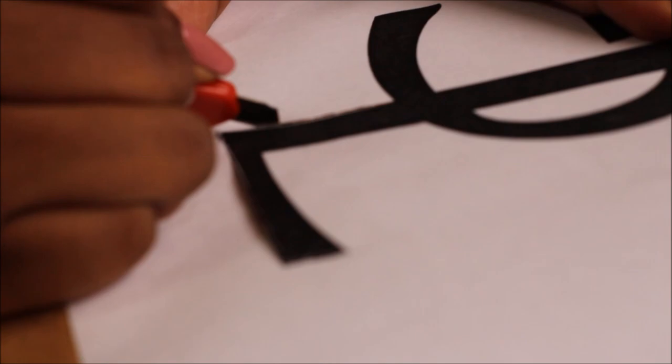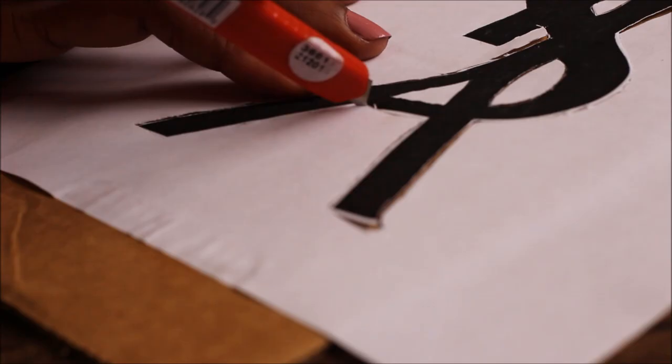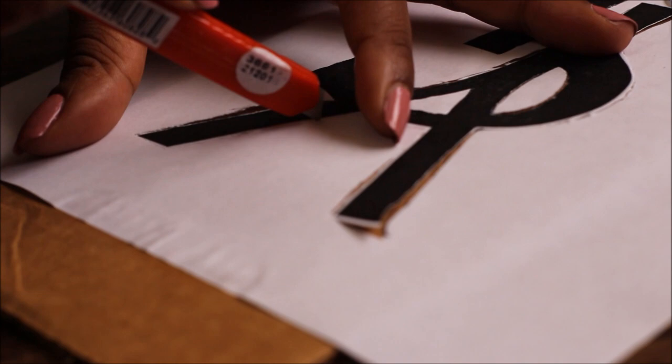With some extra cardboard underneath for added support — so you don't cut through to the surface you're working on — use an exacto knife to cut out the letters and the label that you've chosen.